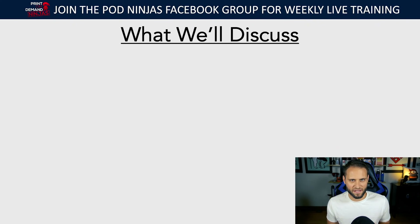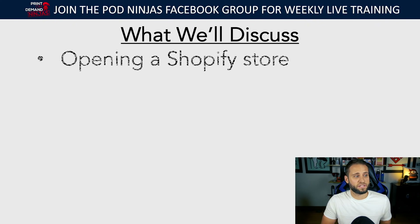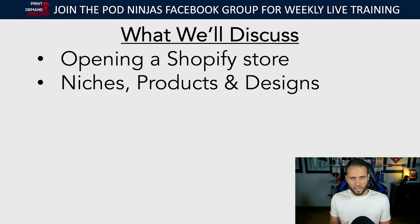We're going to be talking about a whole bunch of different stuff today. We're going to discuss opening your Shopify store and some key things to focus on. We're going to talk about niches, products you're going to be selling, and designs — because those three things ultimately determine the overall success of your store.